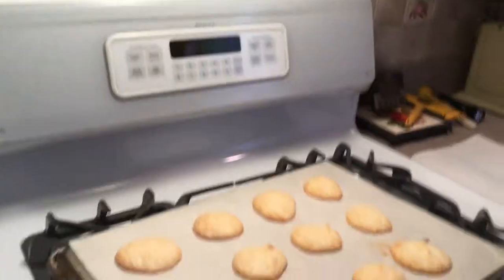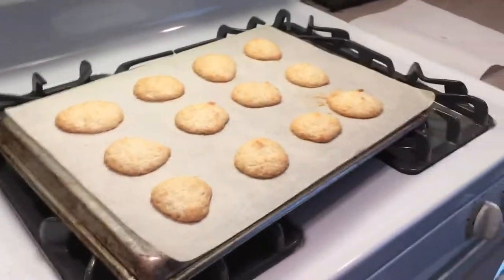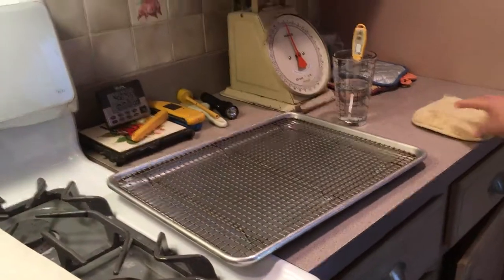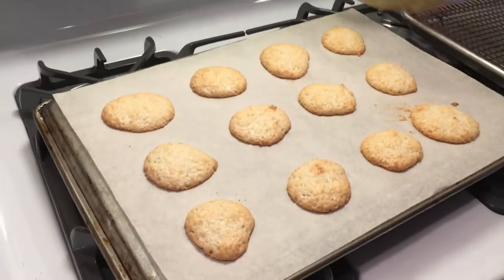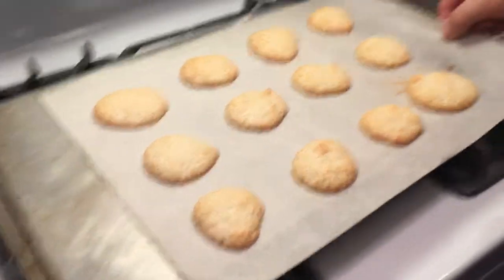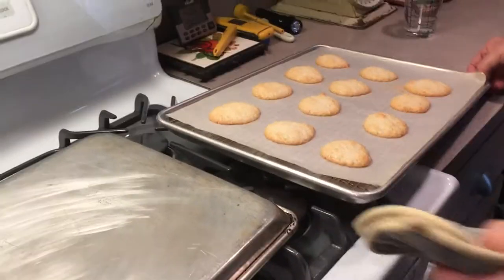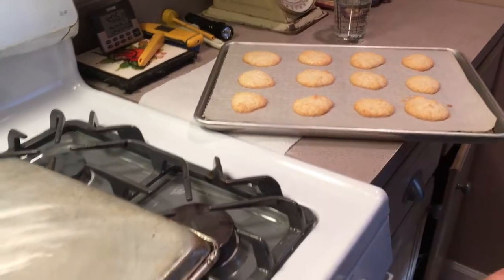When this sits on here for 2 minutes more, I'm going to take it off and put it onto my wire rack. We've got 2 minutes left on the hot sheet pan, and all we do is take it and slide it over to a cookie tray and let it cool down.